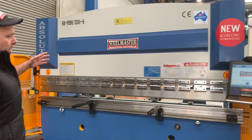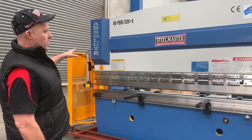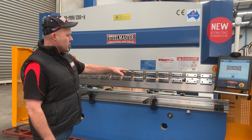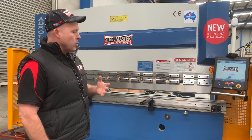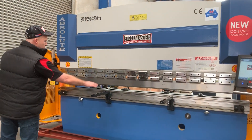This one that we've powered up is going to a trailer builder up in Sydney. It's a 3.2 by 90 tonne Steelmaster Industrial press brake — 3.2 metres long. It's got an 80mm multi-V bottom die block and segmented top gooseneck tooling with about a 320 throat. That's the general overview of the machine itself, along with front sheet supports.